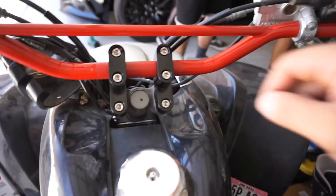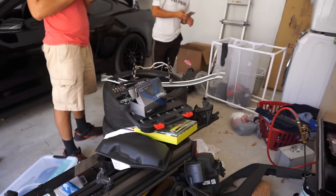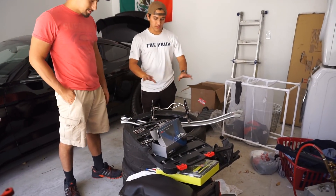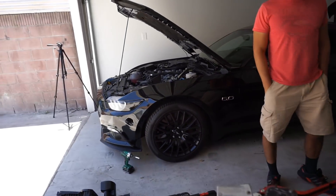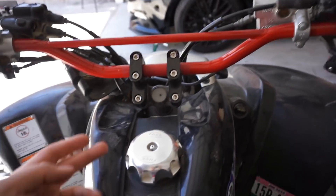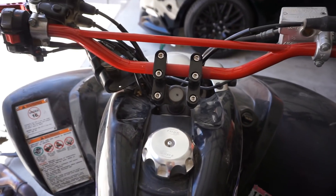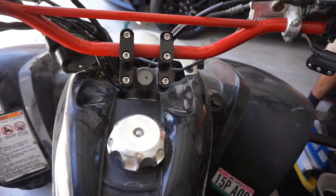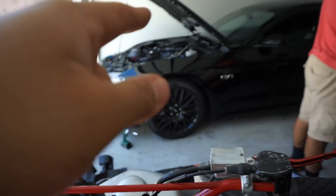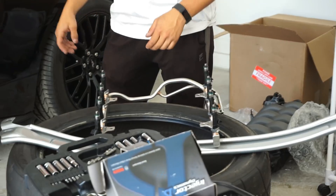I got distracted over here putting a handlebar extension on my quad — it's like a one-inch extension for brand new handlebars. When I used to turn, they'd hit the fender. Meanwhile, Matt's been going hard at it. He's got the fuel rail off and they're working on installing the new injectors. We'll pick it back up with the manifold as soon as they're done with the fuel rail.